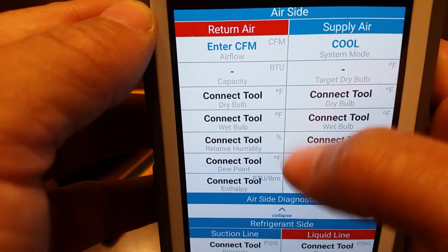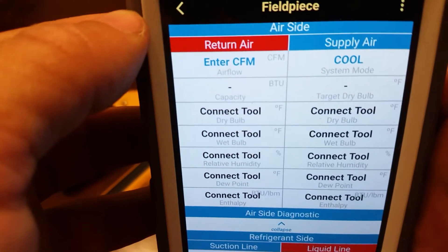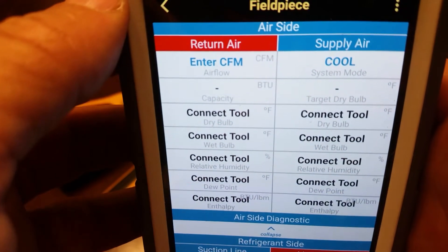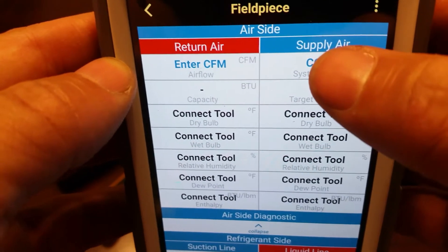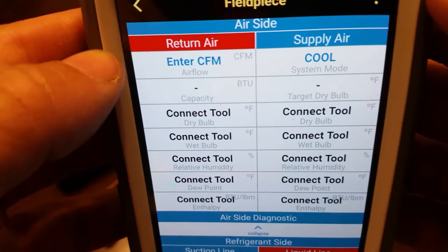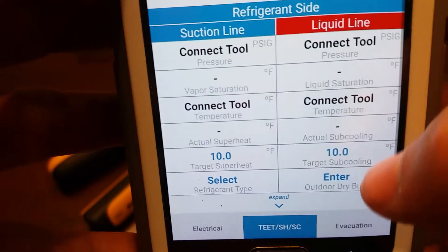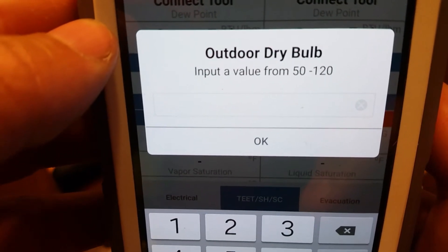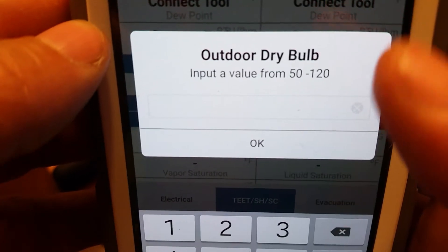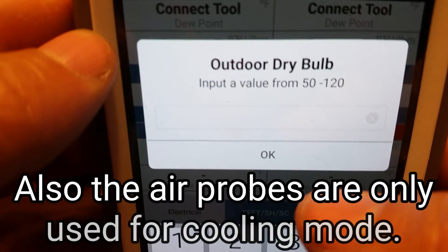This is the app. You can pull down a couple screens — it gives you the option to enter manual CFMs. Field Piece is supposed to come out with some type of anemometer to get that data without having to manually input. It does give you the option for system mode, whether it's heat or cool. I don't think that feature works very well. When you do go to heat mode and scroll down to outdoor temperature, every time you click it, it scrolls down a little bit farther. Your outdoor dry bulb only gives you options between 50 and 120 degrees, so if you're running heat pumps in heat mode, you're more than likely going to be well under that 50 degrees most of the time.